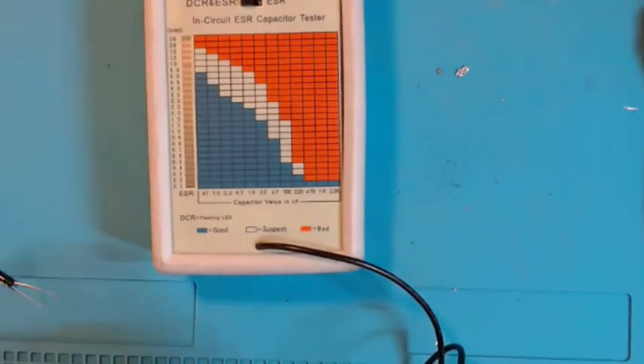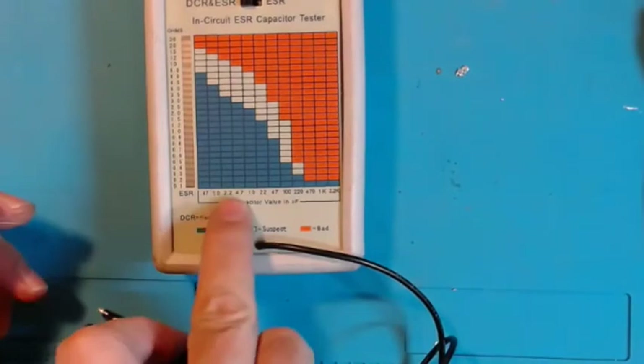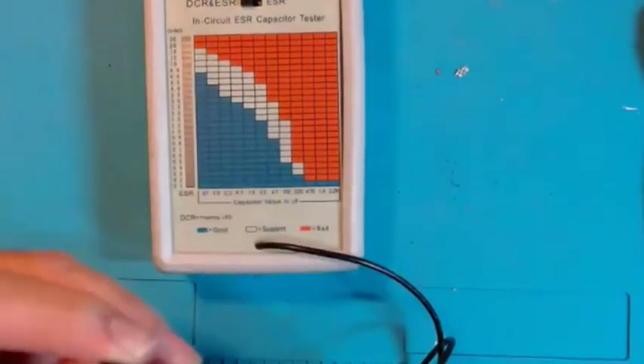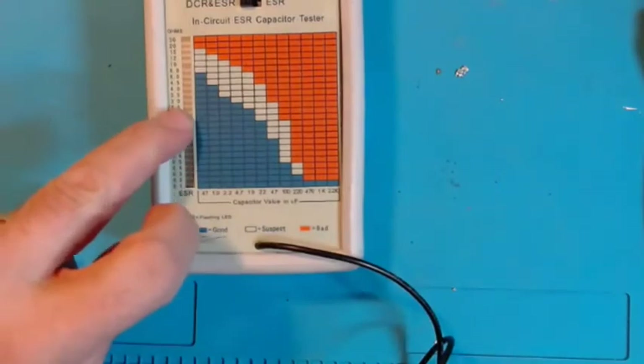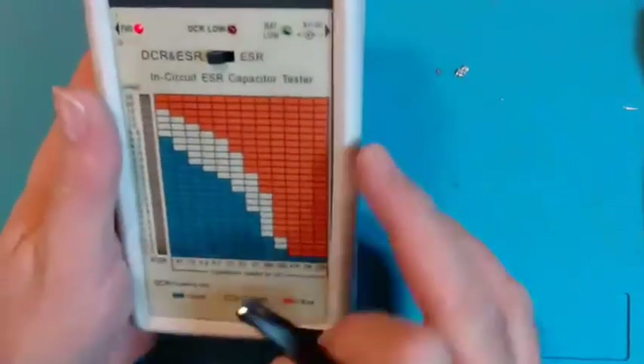Let me get a lower value — this one's 2.2 microfarad. At 2.2 you can be all the way down to here and still be okay. That reads about 3 ohms of equivalent series resistance — that's within spec.